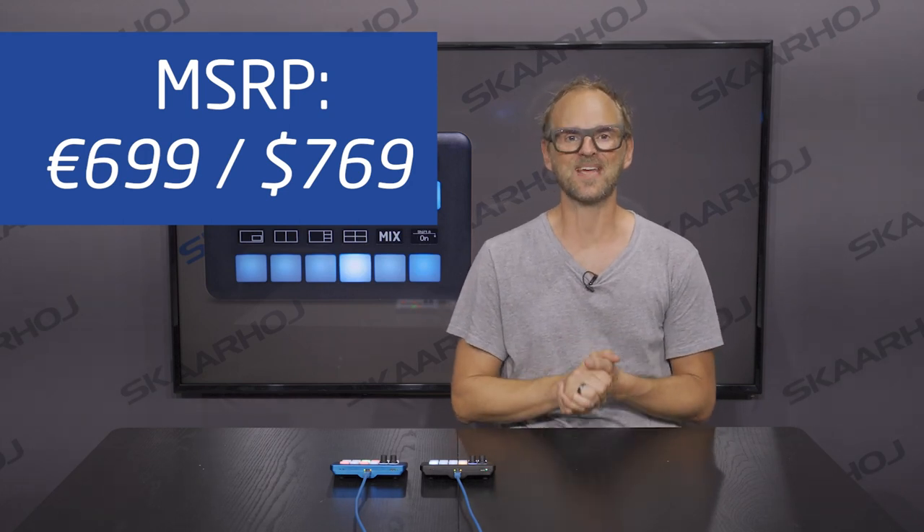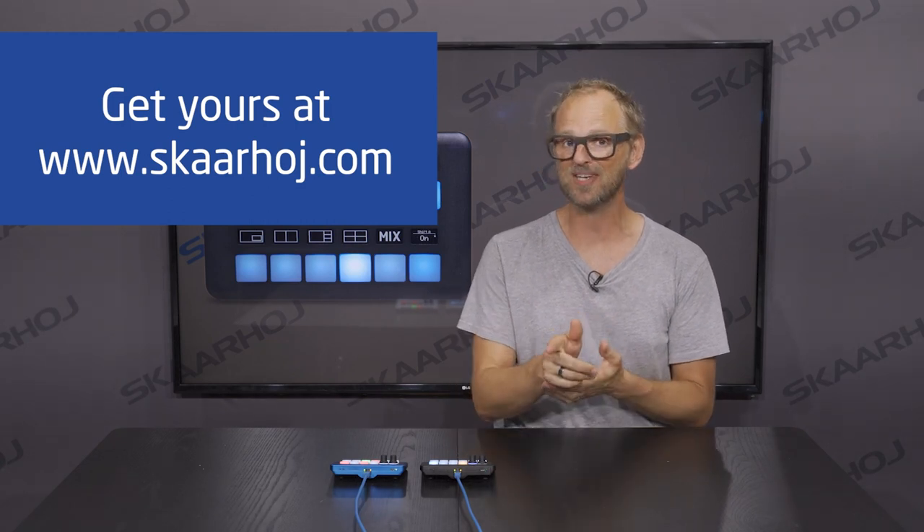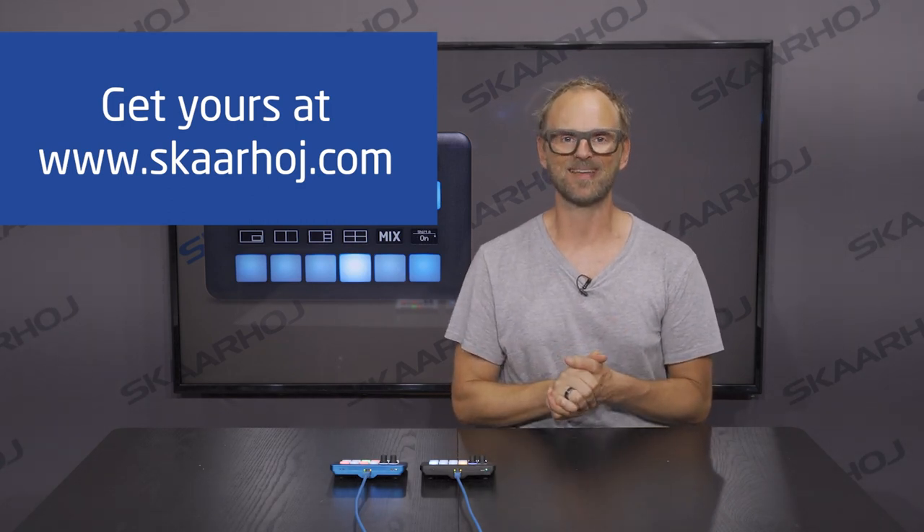The price of the QuickPad is 699 euros, or 769 US dollars, and it's available for purchase right now. Go to SkaHoy.com to get your QuickPad today.